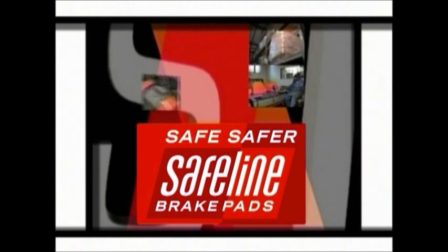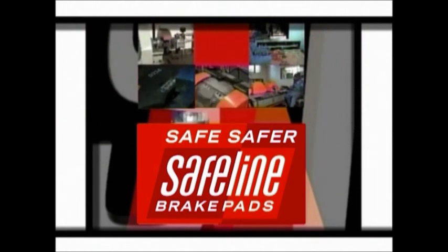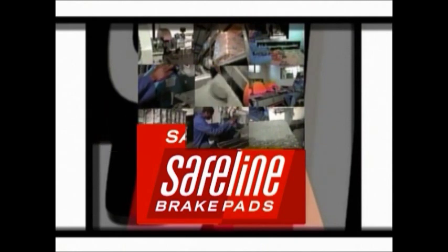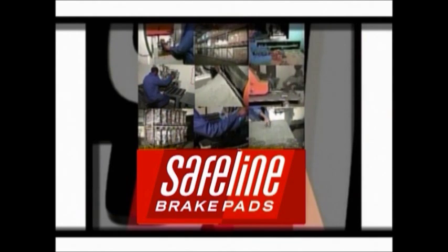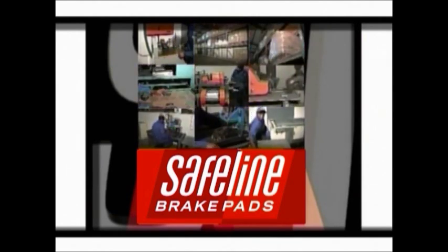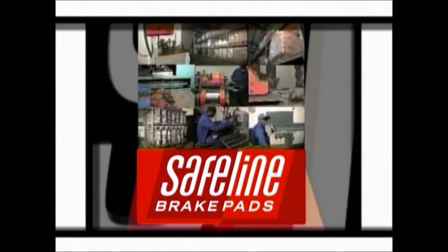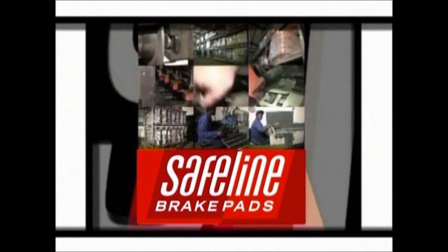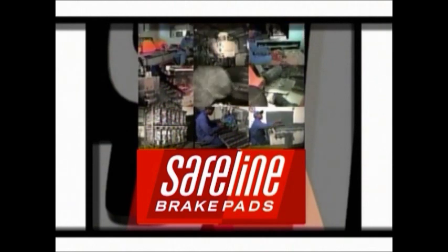At SafeLine, there is only one focus – safest brake pads. This focused approach allows SafeLine to constantly test and develop brake pad solutions for the many different vehicle markets to which they supply both locally and internationally. Today, SafeLine develop and manufacture over 624 part numbers at their high-tech, state-of-the-art ISO TS16949 accredited manufacturing plant situated near Randburg.